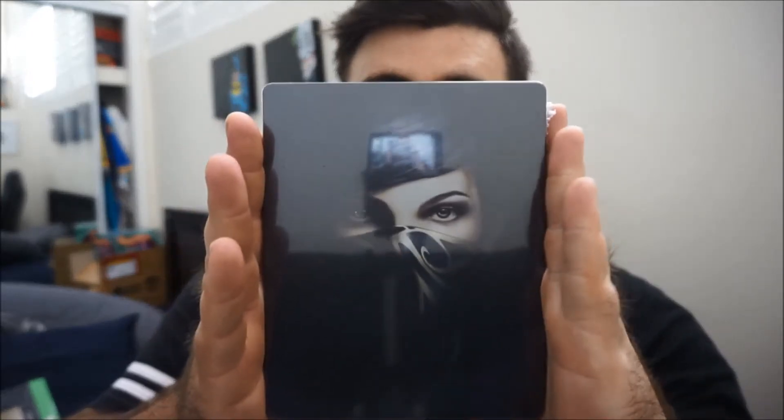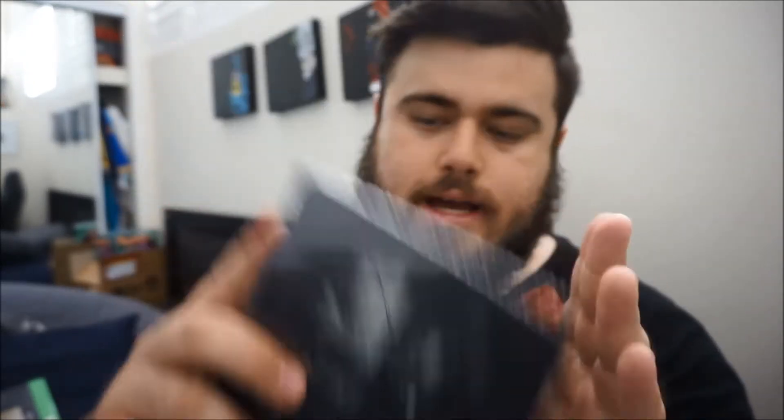So remove the sleeve as always. Now I don't 100% remember exactly what comes in this, so bear with me as we go through it. As always you get your nice little steelbook. We've got Emily on the front there and Corvo on the back. Now I don't remember if this comes with a season pass or something like that, so I'll have a look inside this steelbook.